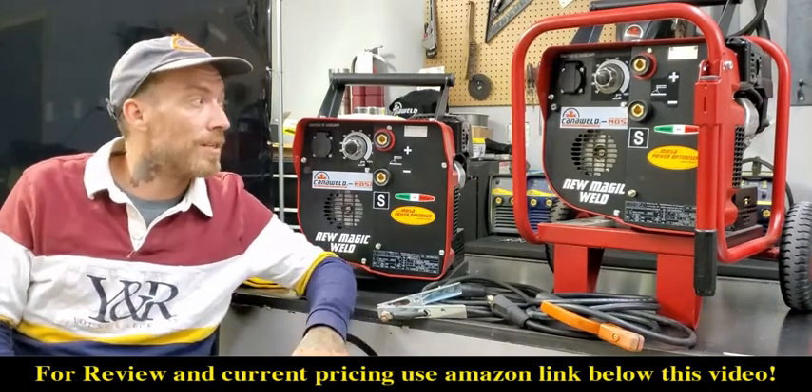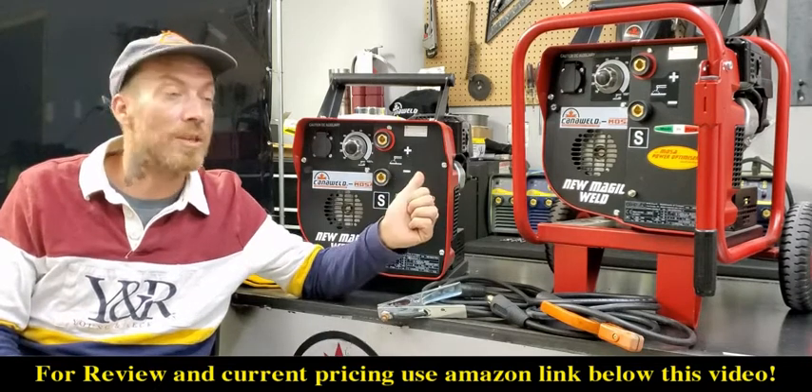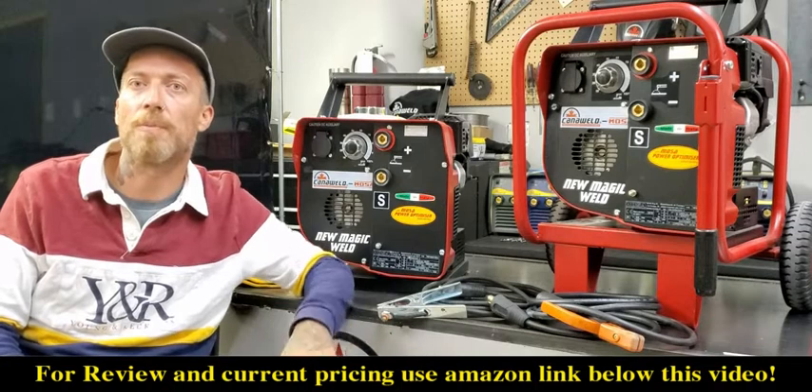If you're interested in checking these out, go ahead and check out our YouTube channel. We have more videos of these where we're actually welding with them, and I show you how to start them up as well as how to do some basic repairs.